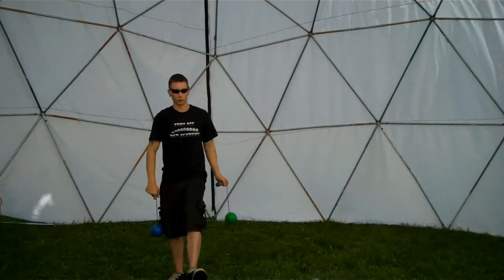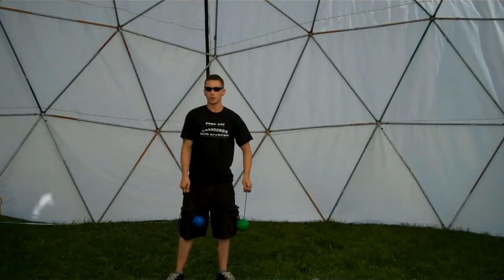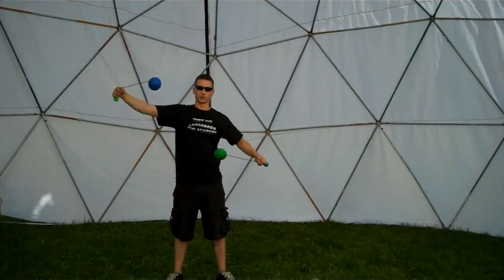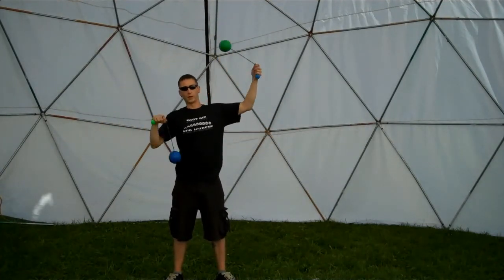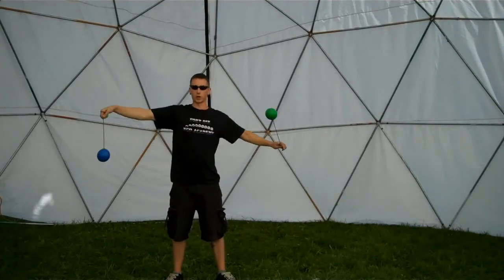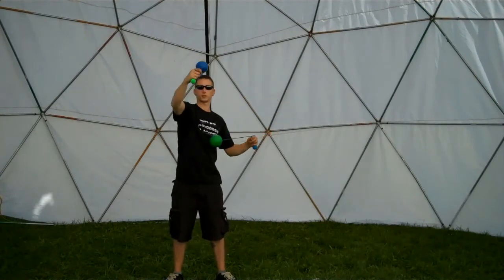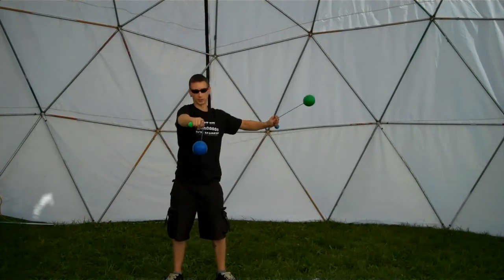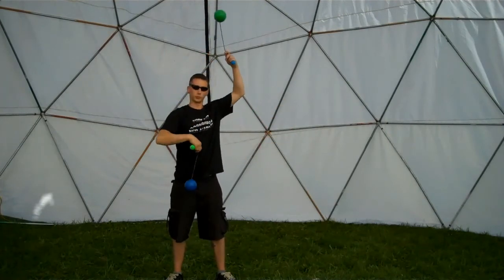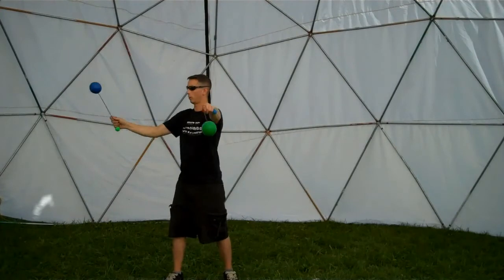The next drill we covered involved the bottom two cubes. We started out doing anti-spin flowers with stalls at the top and bottom, and whichever hand was most comfortable at the top, we came outwards like this. We practiced that, and once we get to the top and bottom, we're going to switch or plane break that one.